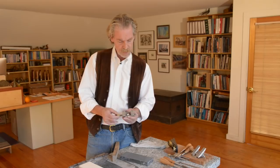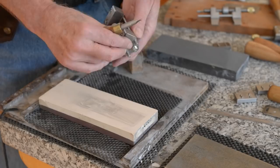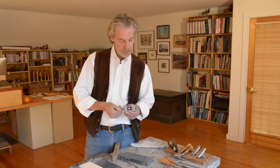Another unique aspect of this honing guide is that the jaws are removable and you can replace them with other jaws specifically designed for sharpening blades like skew blades, small chisels, or mortise chisels, which makes it very unique and powerful.